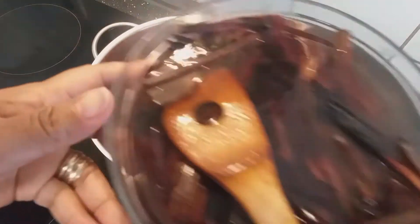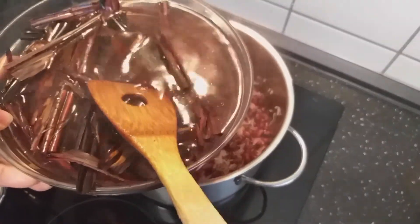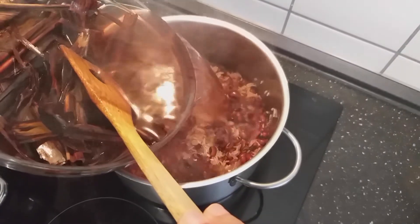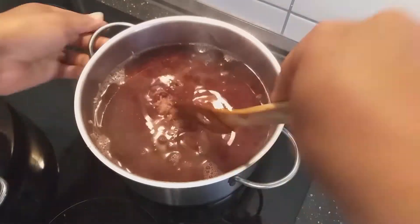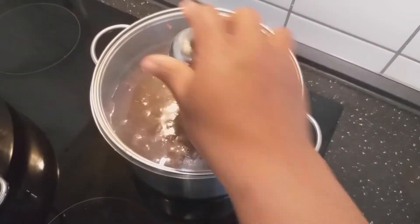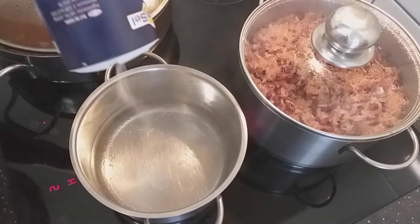I removed the leaves and soaked them in hot water again, so I'll add that water now to my rice to cook. My wachi is almost done, so I'll now cook my spaghetti.